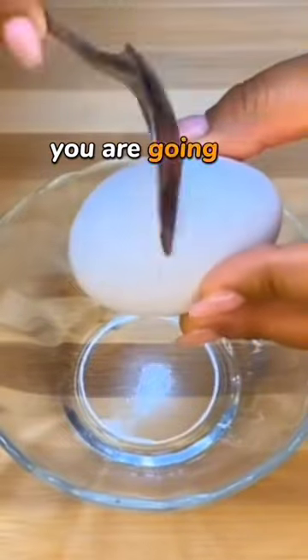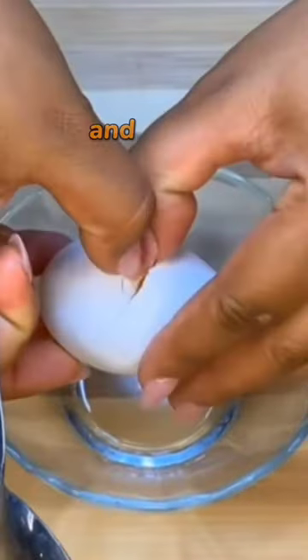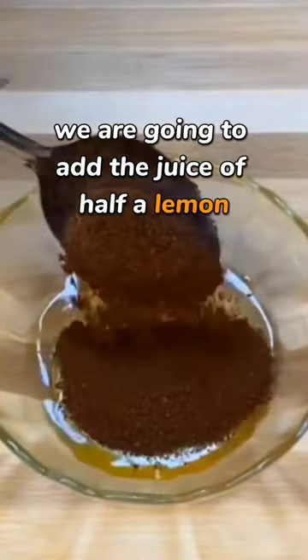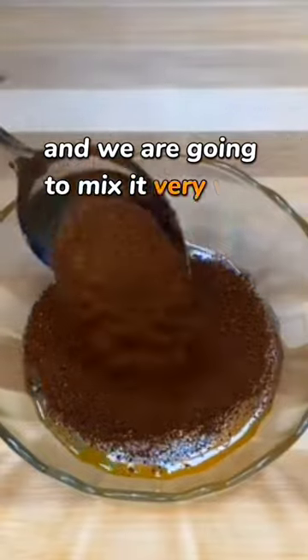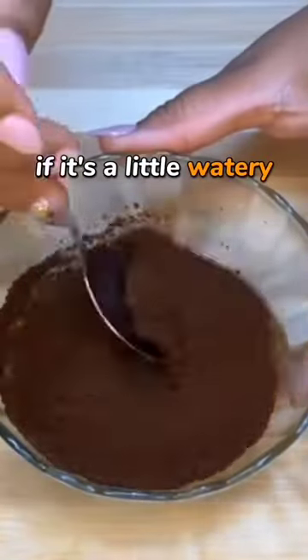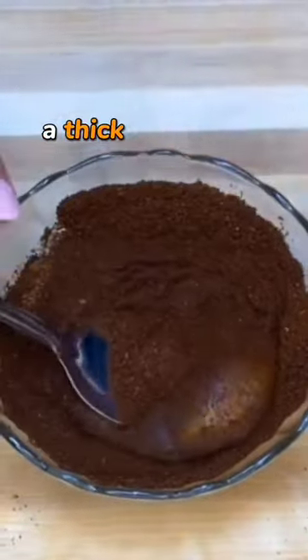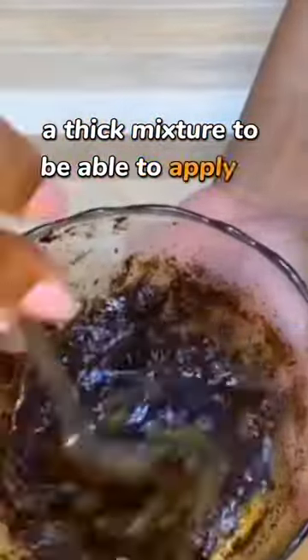In a dish, you are going to put a whole egg and add two tablespoons of instant coffee. We are going to add the juice of half a lemon, and we are going to mix it very well. If it's a little watery, put another little bit of coffee on it. We are going to make a paste, a thick mixture, to be able to apply it to the face.